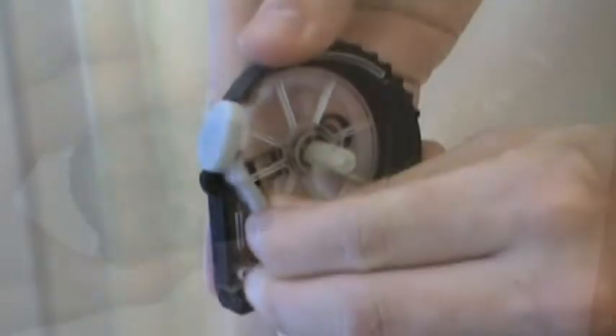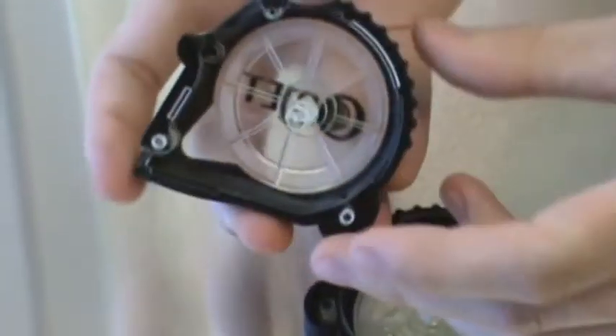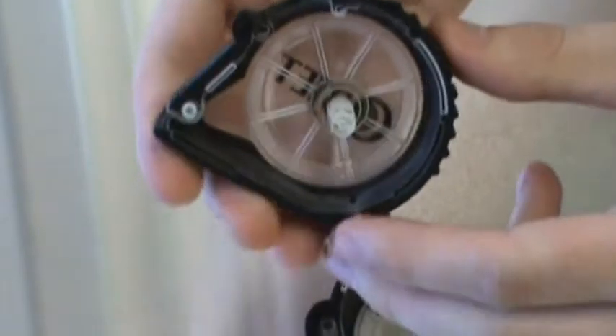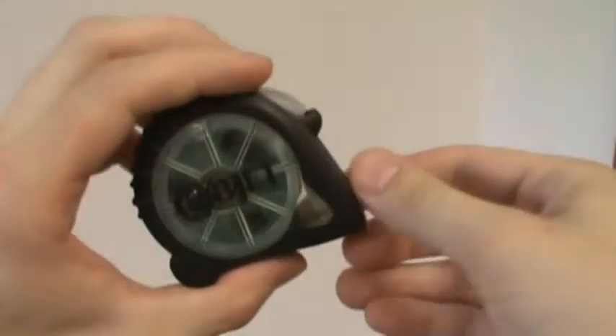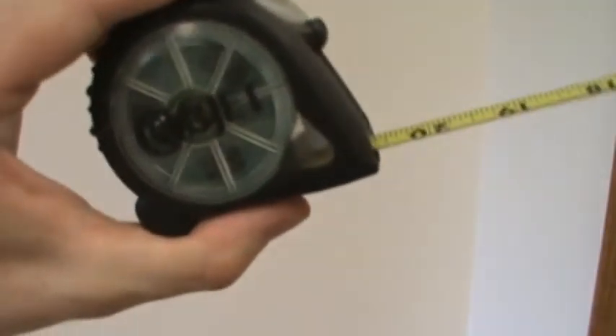The tape measure shell is assembled using self-tapping screws. The design for these screws can be perfected to make sure that the material will not crack or deteriorate as the screws are tightened into place.